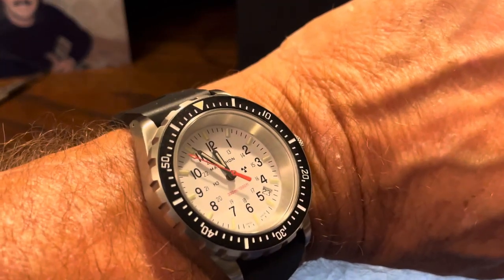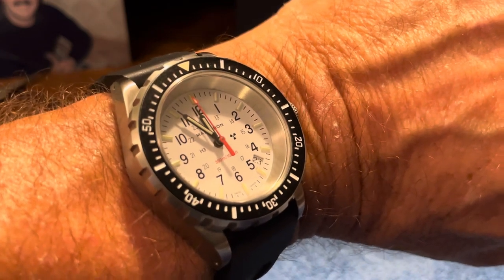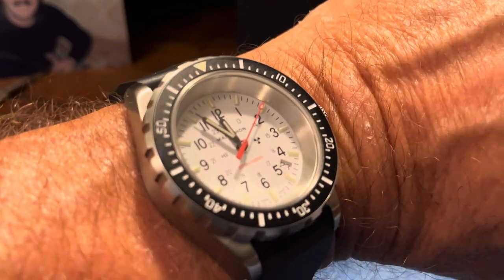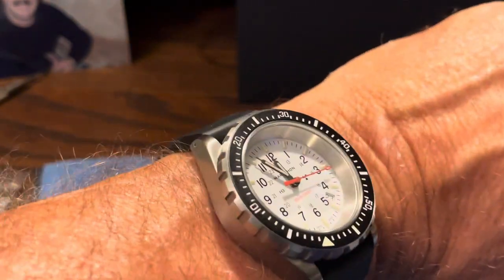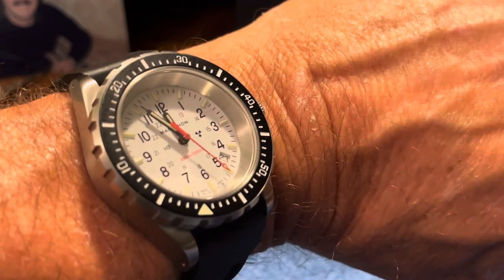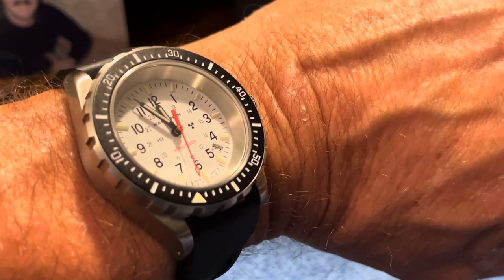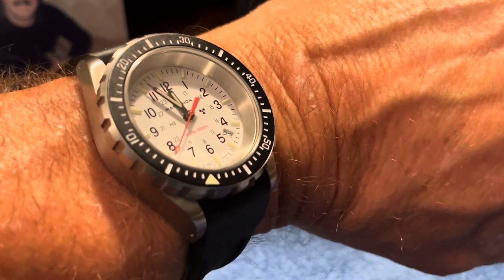Marathon TSAR in Arctic White — I would highly recommend this watch. The construction is very nice; it's fully brushed, so it's not a scratch magnet. The bezel grip is just really, really nice. The fact that it stays illuminated all night is one of the biggest features I love about it. If you're at all thinking of one of these watches, don't hesitate — I think you'll be pleasantly surprised by how it fits, how comfortable it is, and how wearable it is for being a big military watch. Go for it.